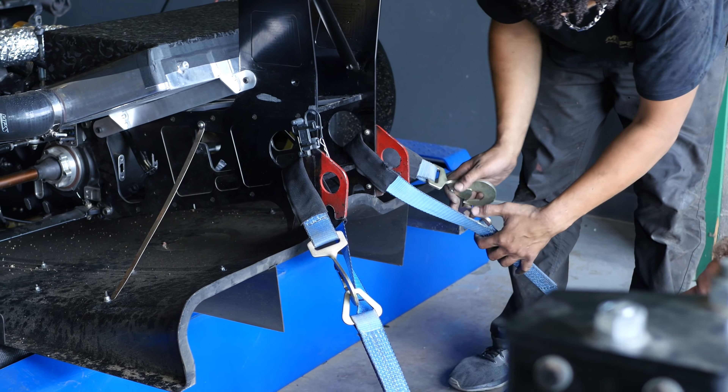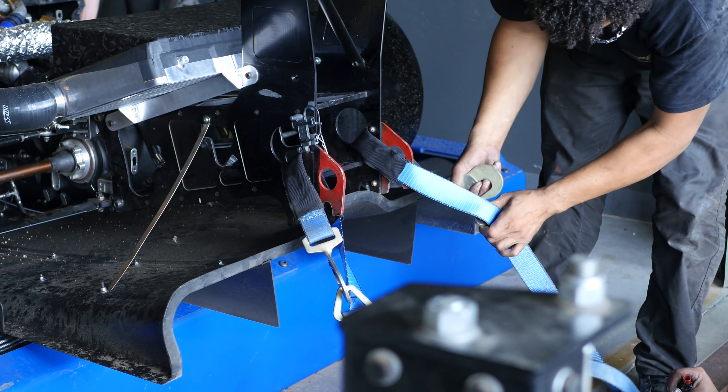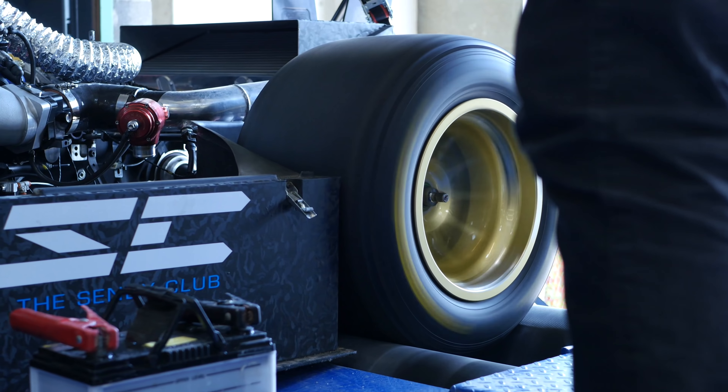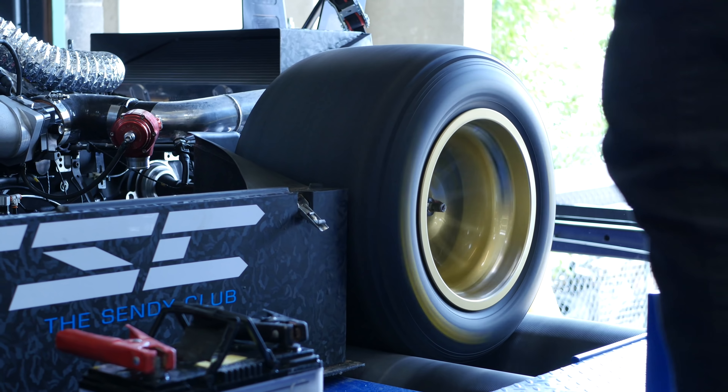The team went through the process of splitting the engine and transaxle out of the chassis, removing the cam, replacing the broken parts, and correctly timing the exhaust cam back to where it should be. With that sorted, the engine finally ran correctly and they could get down to the task of actually tuning it. This resulted in a relatively impressive 460 wheel horsepower, given the fact that the dyno was located in Denver at approximately 6,000 feet above sea level.